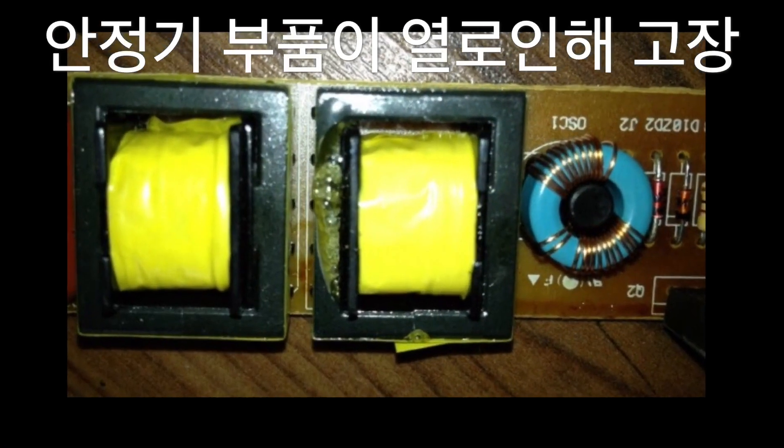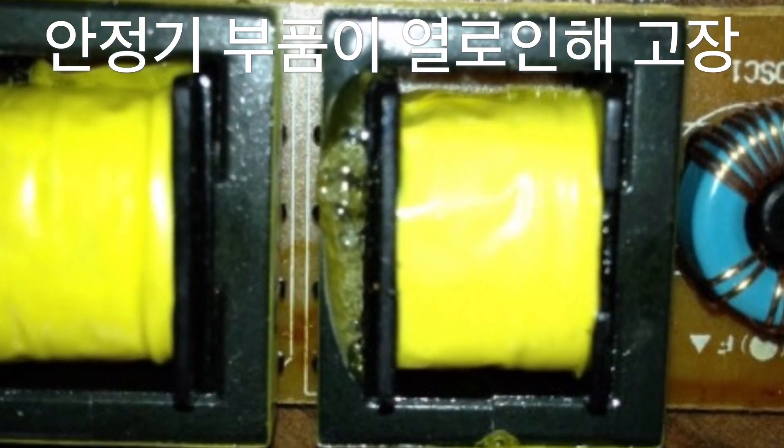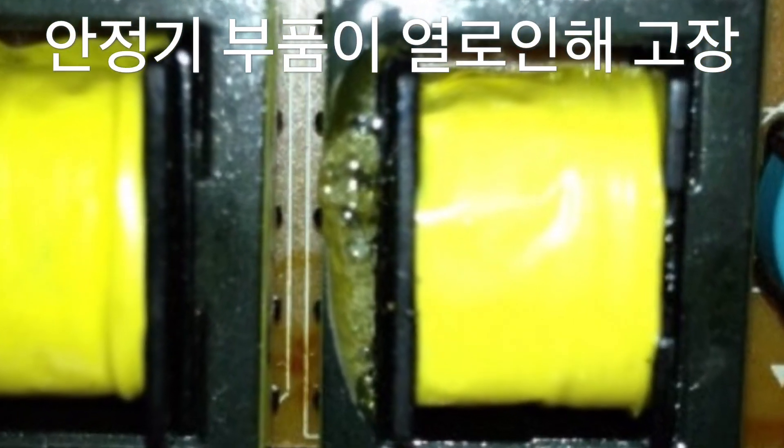To replace the ballast, lower the breaker first, then replace the ballast. Where wiring is exposed, it should be wrapped with black wire tape to prevent a short circuit.